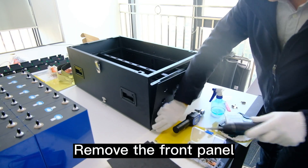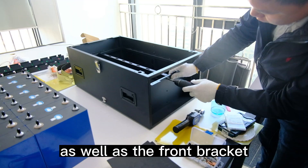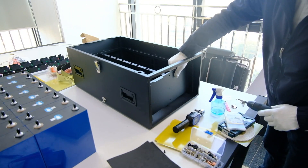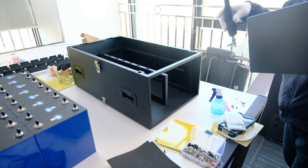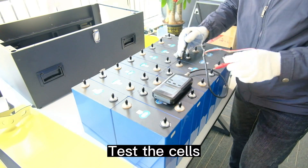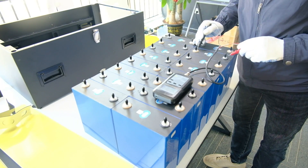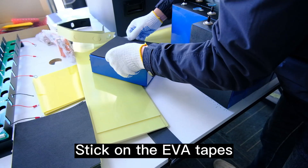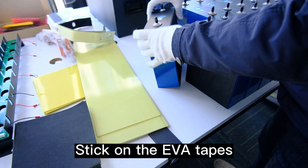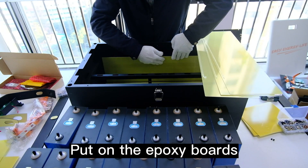Remove the front panel as well as the front bracket. Test the cells — make sure the voltage is consistent. Stick on the EVA tapes and put on the epoxy boards.